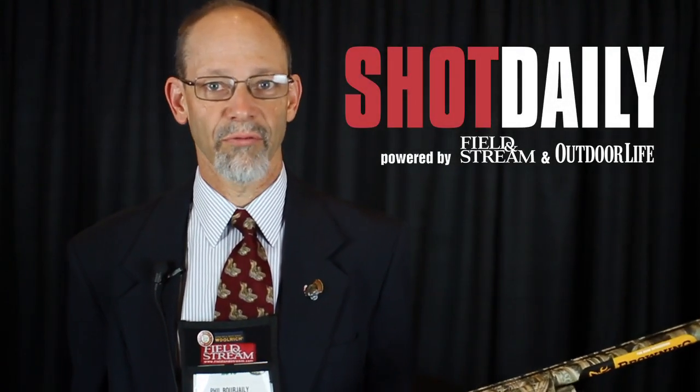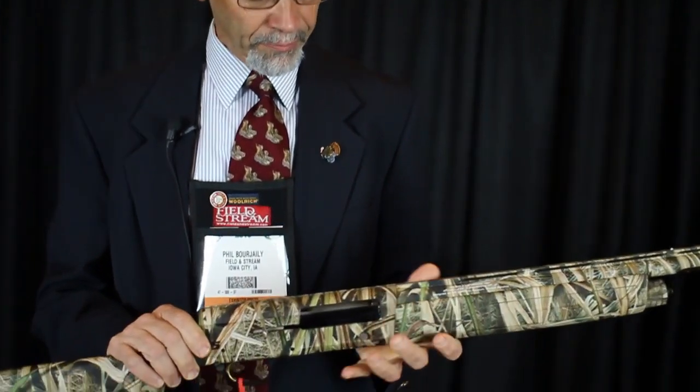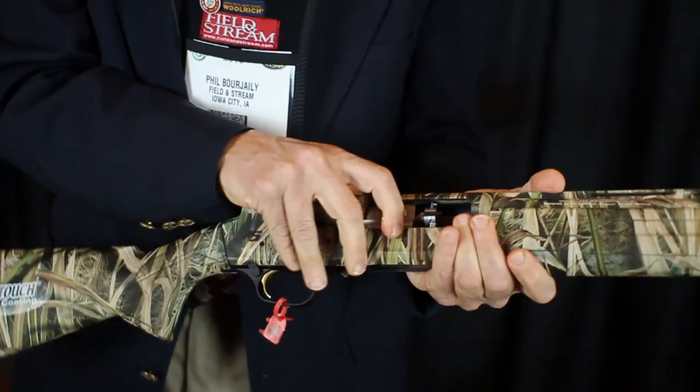I'm here at SHOT Show with a new shotgun from Browning. Last year, Browning introduced the A5, which was the traditional humpback profile and Browning's take on the inertia action with the rotary bolt.